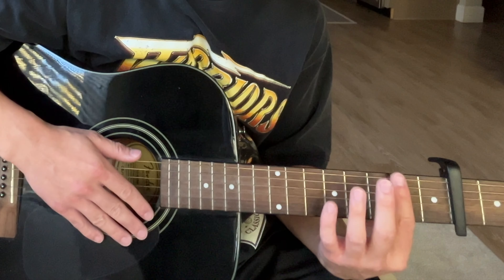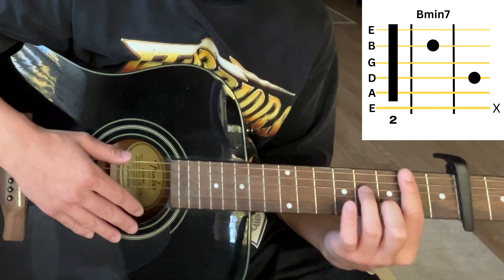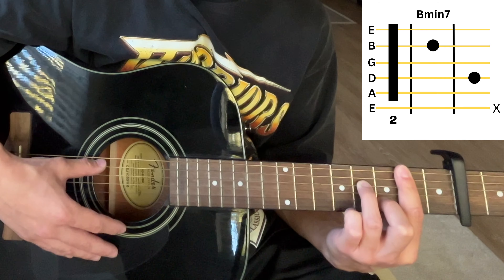The second chord is a B minor 7. We're going to bar the second fret, put our fingers on the third fret of the B string and the fourth fret of the D string, and mute the low E string. It's going to sound like this.